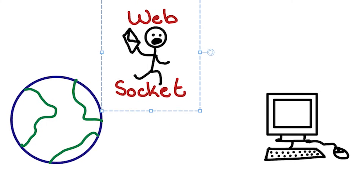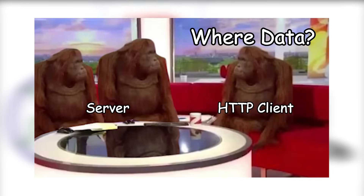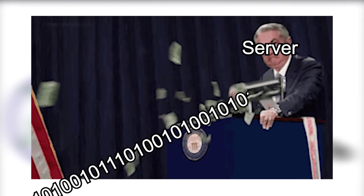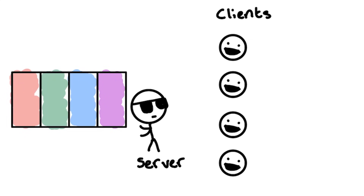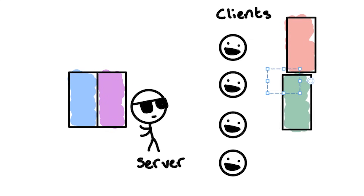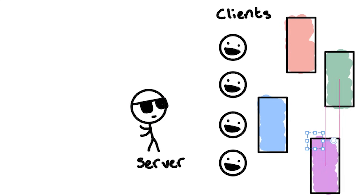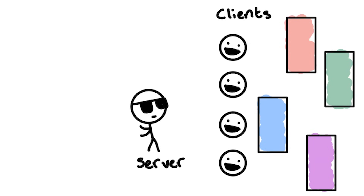WebSockets allow for real-time communication between a website and a user's web browser. Rather than the client having to continuously request new data from the server, this allows the server to push data to the client as soon as it becomes available. With multiple clients, we can program a server that receives a frame from the serial port, then splits that frame into four separate frames and sends each frame to the correct panel. This all happens multiple times per second to give our display a high refresh rate and low latency. Let's first experiment with a single panel to prove that this will work, then we can test all four panels together.